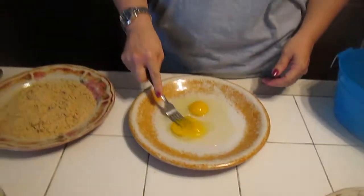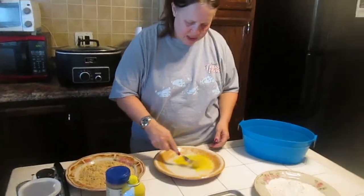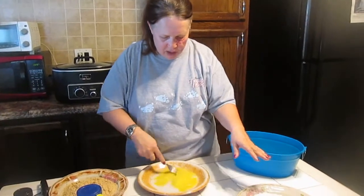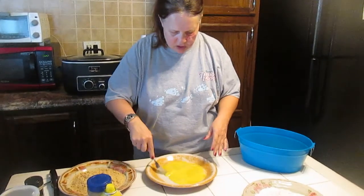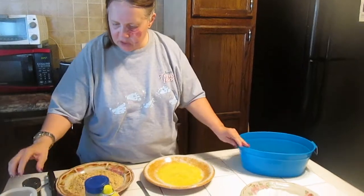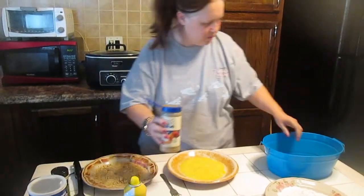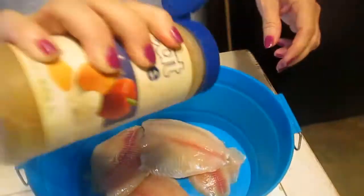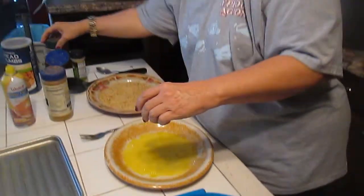We're going to mix up the eggs. We're going to go from flour to eggs to breadcrumbs, and then we're going to cook them in the toaster oven. We're going to start by taking some seasoned salt and seasoning the fish to give it added flavor, and we're going to give a crack of pepper on both sides.